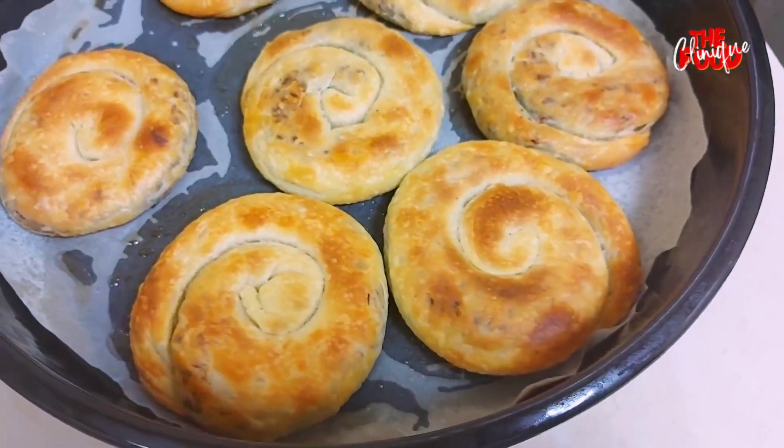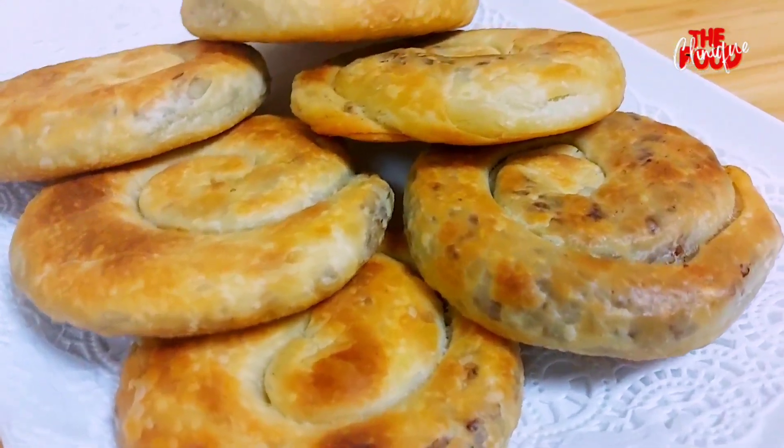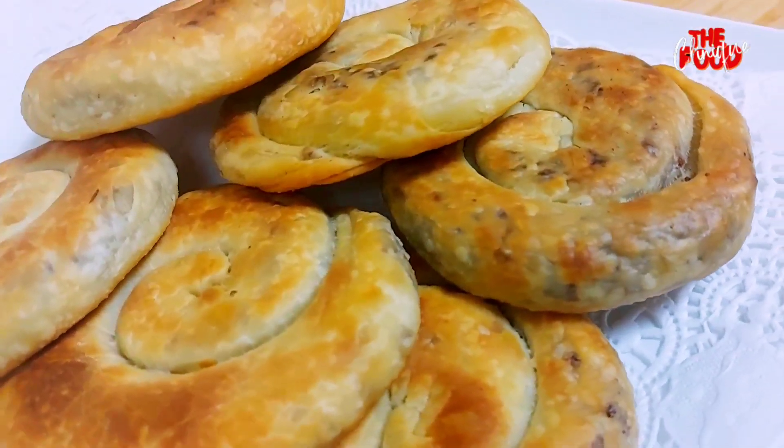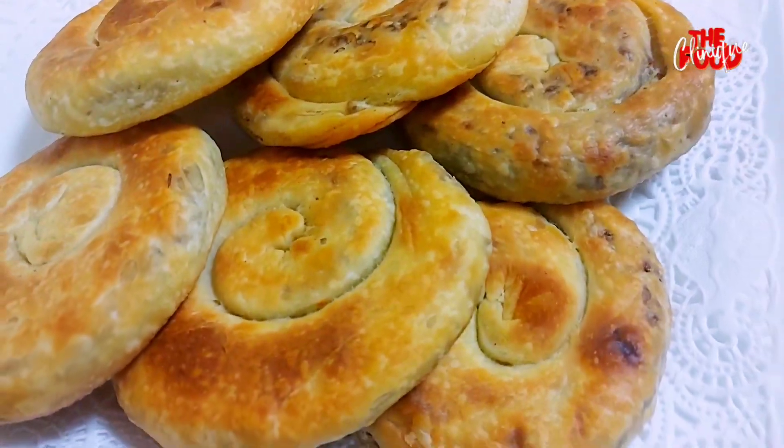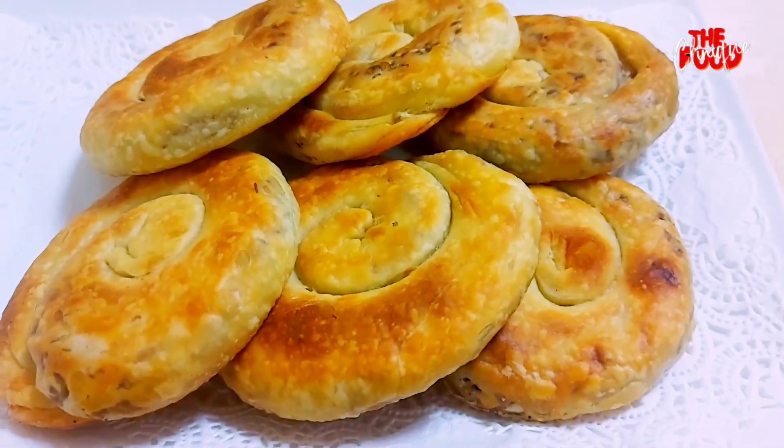These are our spiral meat pies — ready and delicious! You can serve them as desired. Thank you for watching. Don't forget to subscribe and click on the notification bell so that you don't miss any video.